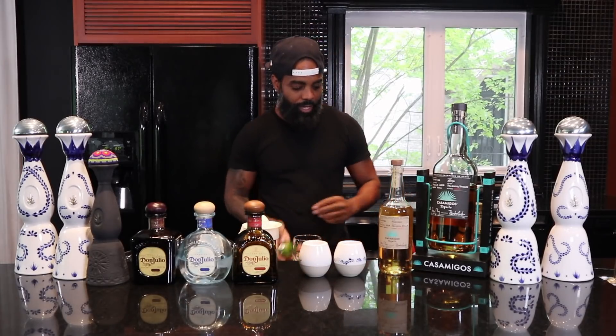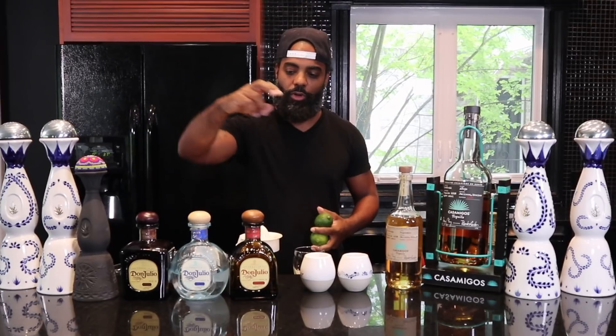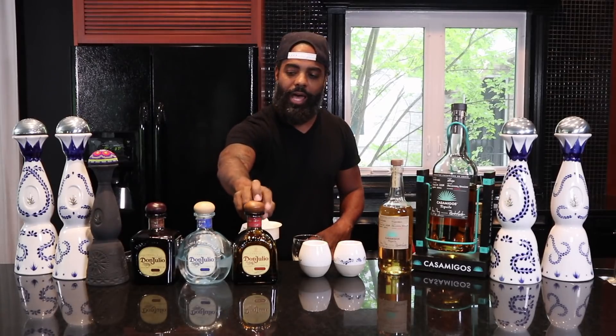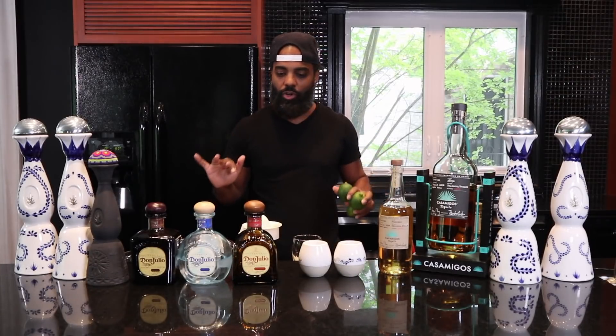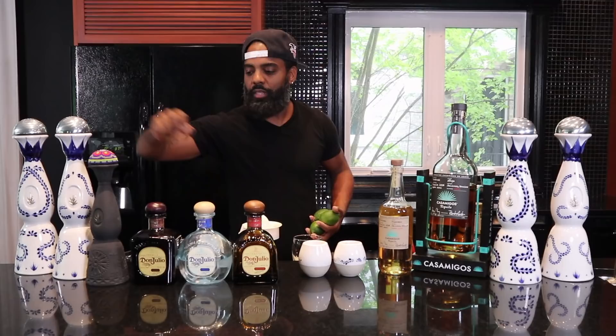Welcome to Taz Tequila. Today I'm going to teach you how to make the Taz Margarita with the Three Amigos style. We're going to make it with the Don Julio Silver, the Reposado, and the Anejo. I know you're looking at all this tequila and wondering why I got all these bottles out — I just wanted to show you some of the tequilas I like. This is the Clase Azul, which is my favorite. This is the Reposado, and this is the Mezcal.